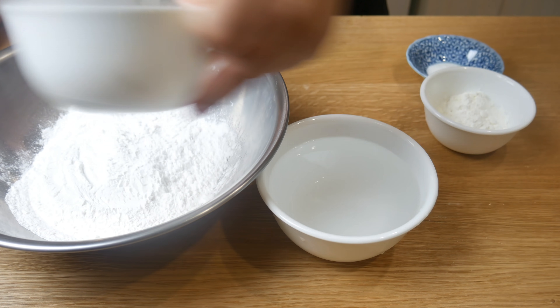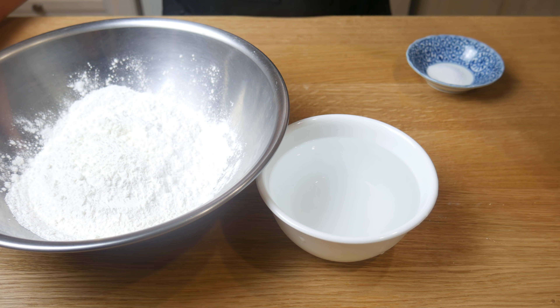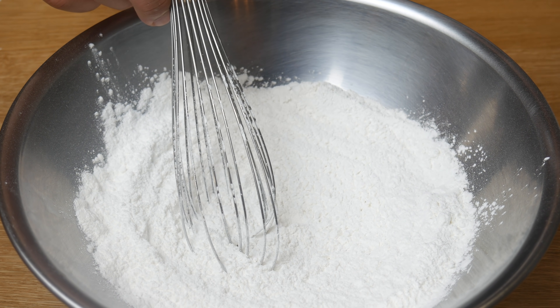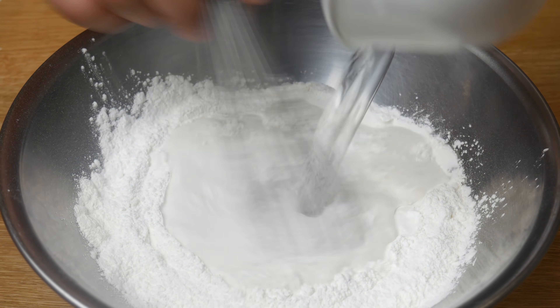Next, we're going to make rice noodles. In a bowl, we're going to add in rice flour, cornstarch, salt, and then stir. Once we've mixed all our dry ingredients together, we're going to add in our water and then give it a good mix again. What we're looking for is a very thin, watery batter.